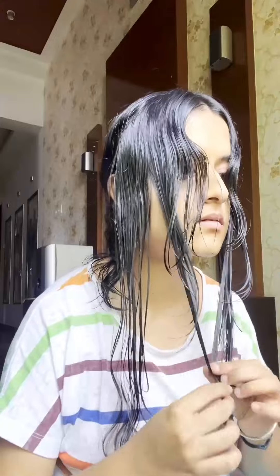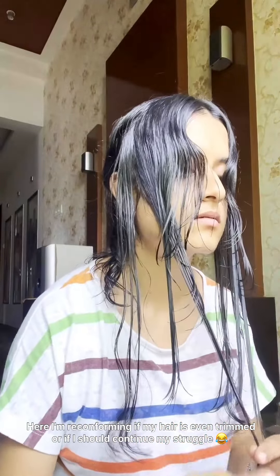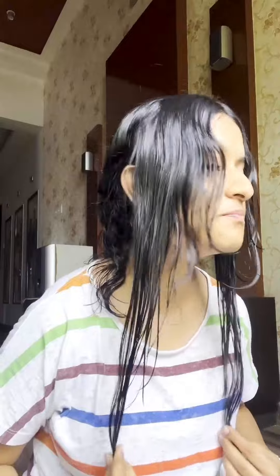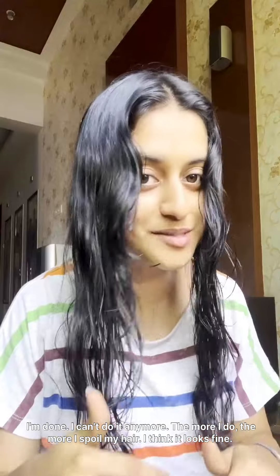And the trimming struggle continues. Here I'm reconfirming if my hair is evenly trimmed or if I should continue my struggle. I'm so done, I'm sweating. I can't do it anymore — the more I do, the more I'll spoil my hair.